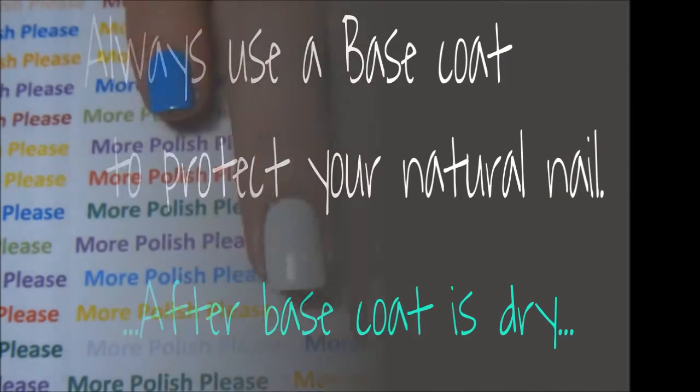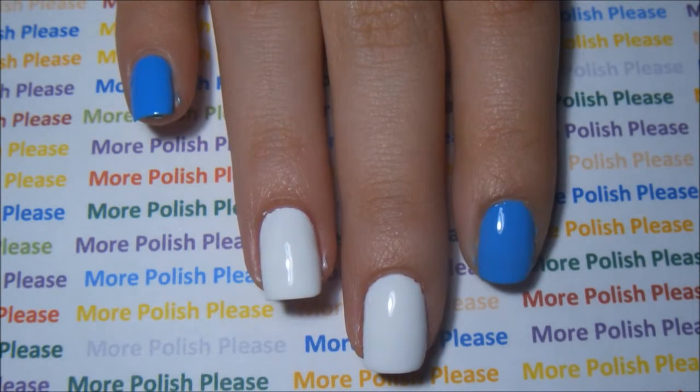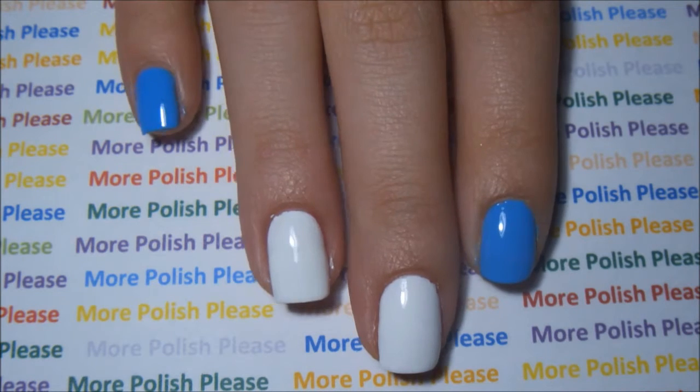After your base coat, paint your ring finger and your middle finger with your white polish and the rest of your nails with the color of your team.